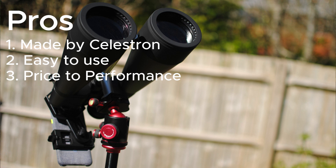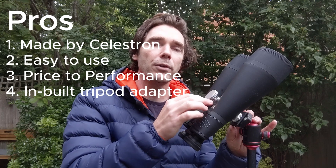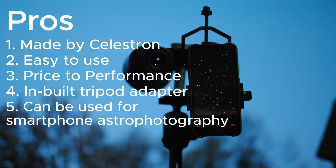Thirdly, they're good specs at a reasonable price, providing just the right balance. Fourth, they have the tripod adapter built in, so you will need to attach them to a tripod — on some models you need to buy this separately. And lastly, you can buy a smartphone adapter so that you can use them for astrophotography.